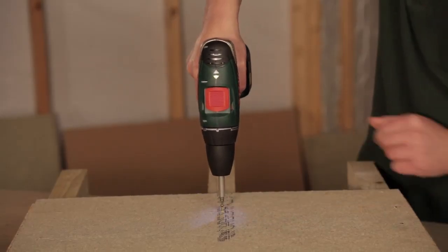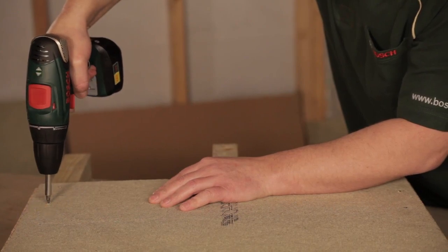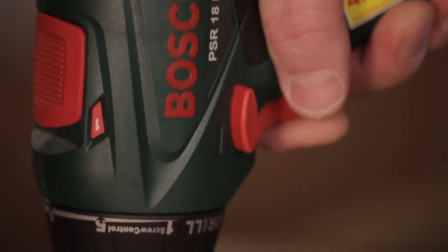It will go for around 300 screws, though it does depend on the material that you're actually screwing into. The good thing about the Bosch 18-volt lithium-ion system is it has electronic cell protection, so it protects it from any overheating, any overloading, and any under-voltage. It syncs the battery with the actual power tool.